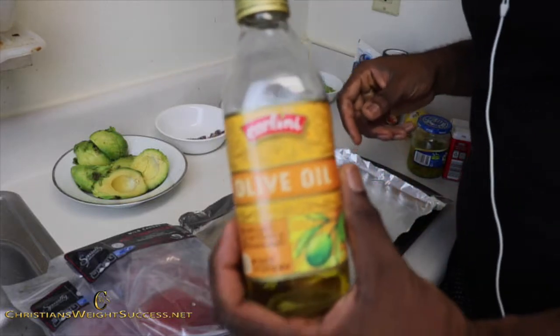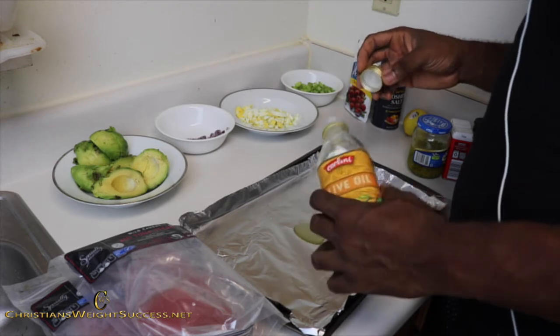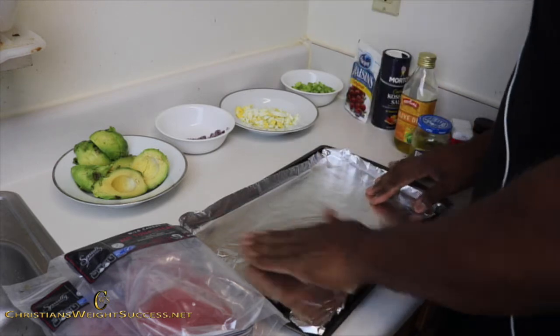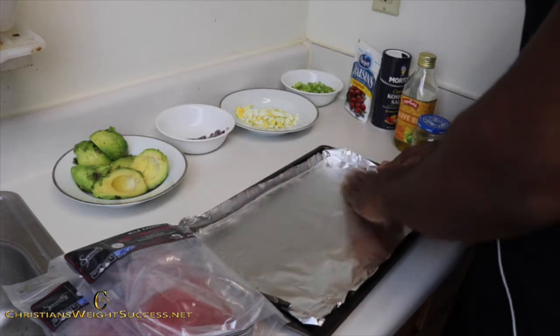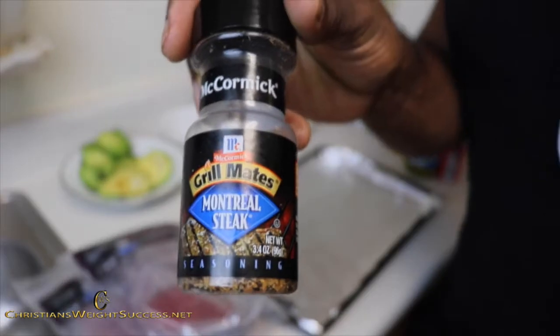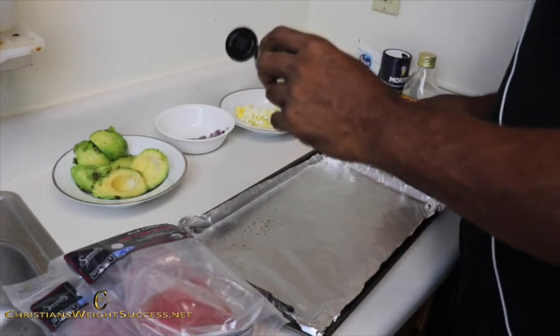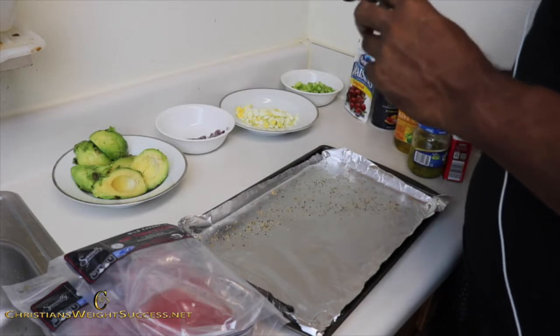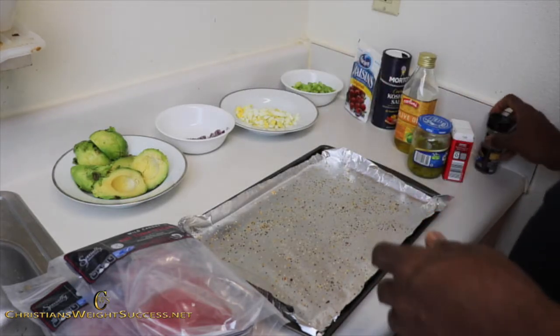So now I am going to take some olive oil. I am going to put about a tablespoon of olive oil on a foil cookie sheet. I am going to rub that from corner to corner, make sure that is well coated. Now I am going to take my Montreal steak seasoning and just sprinkle it on the tray, so that when I put the tuna steaks on, they will be seasoned on both sides.